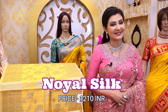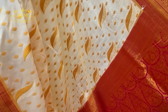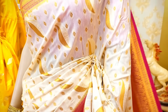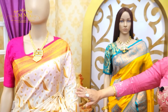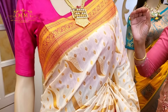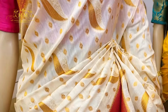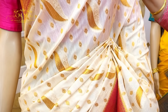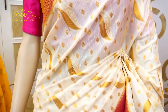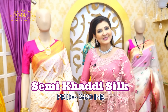This is a semi khaddi collection — white with a hot pink combination. It has a traditional, smart-looking pallu and border. The body features a jose design that is beautifully highlighted with jose motifs — something different, something creative — along with small booty covering the full body. This white and pink collection is soft, comfortable, and body hugging, and comes with a contrast blouse piece. Price: ₹2490.